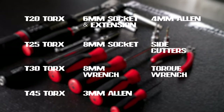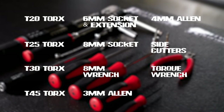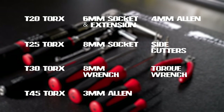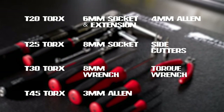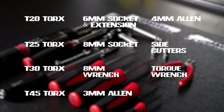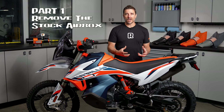Here's the tools you're going to need for the job. So step one is going to be extracting the stock airbox, so let's get into that now.